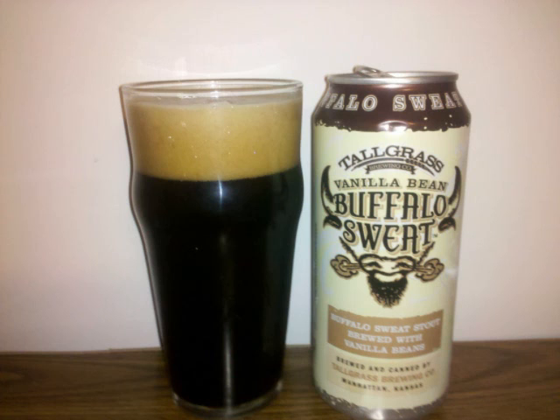The malt is medium body with a moderate carbonation. Professor Suds' letter grade for Tall Grass Vanilla Bean Buffalo Sweat is a B+.